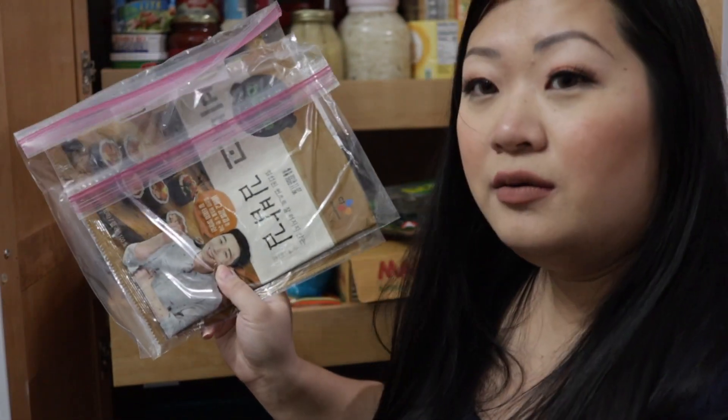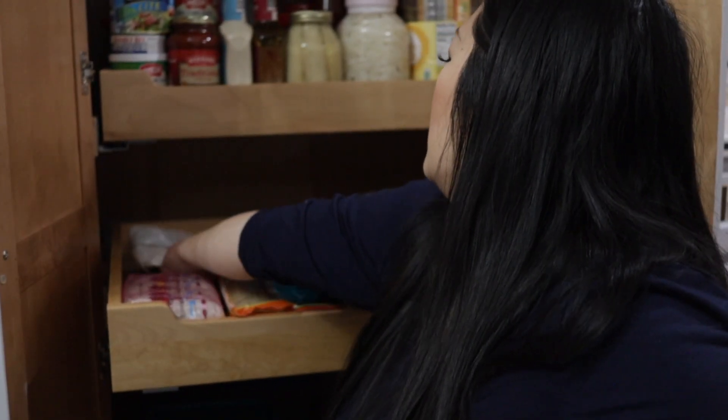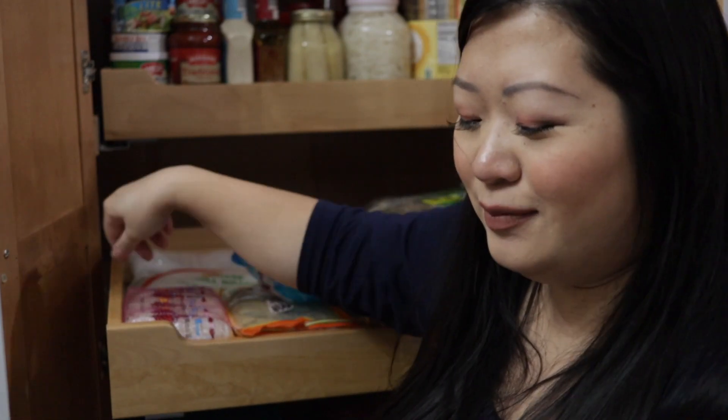I also cook a lot of Korean food, so I have dried kelp for Korean stocks. Nori sushi wraps — I like to put everything in plastic gallon bags for freshness, and I keep the little silica packets that come in the packaging in the bags too. Spring roll wraps — I'm not really particular about brand, just whatever they have at the store.